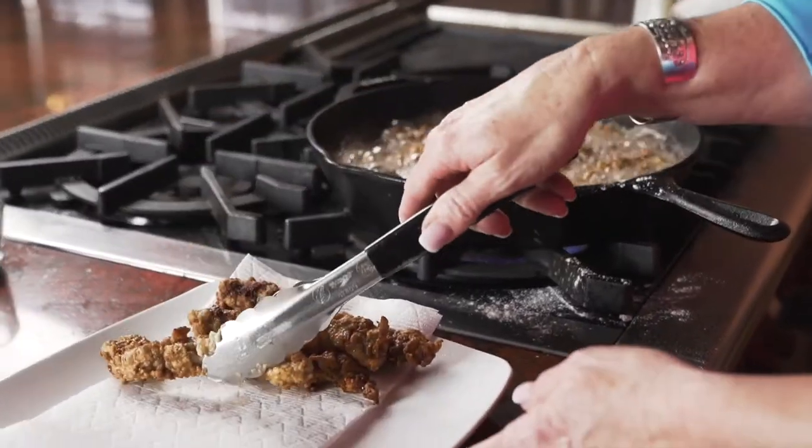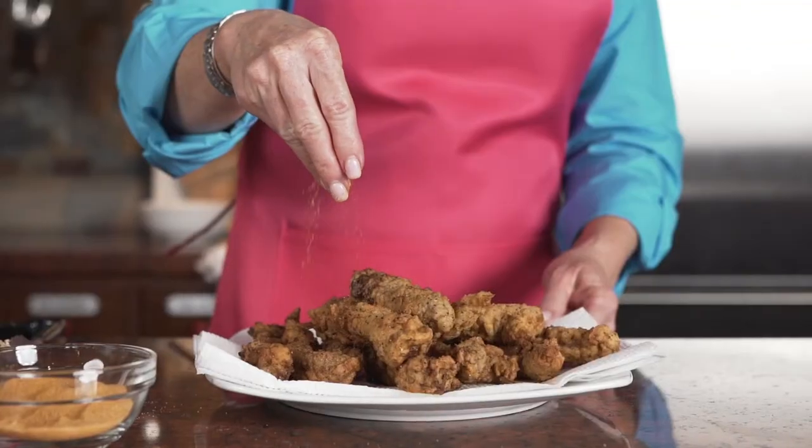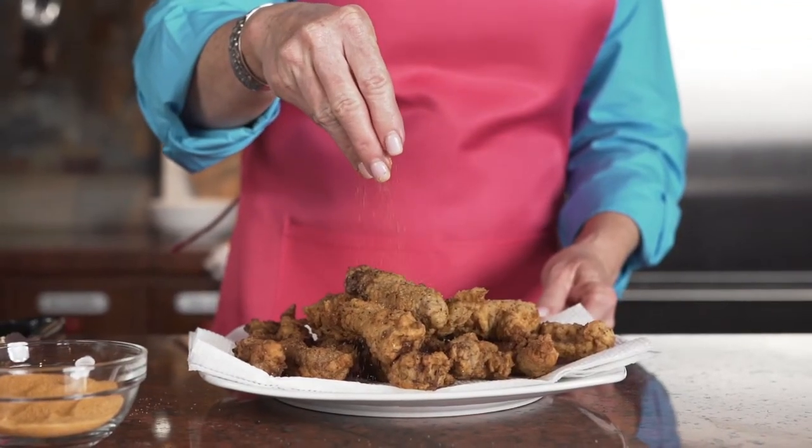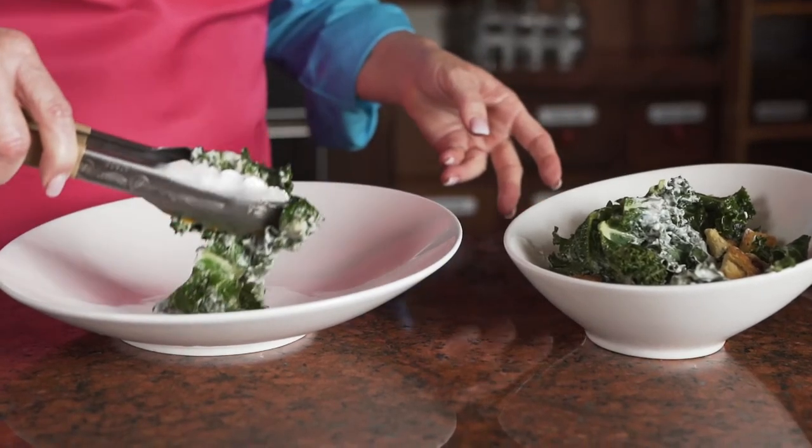I carefully remove the hot steak fingers from the oil onto a plate with a paper towel. I take the crispy brown steak fingers out of the pan and quickly give them one more dusting of seasoning salt while they're still hot.